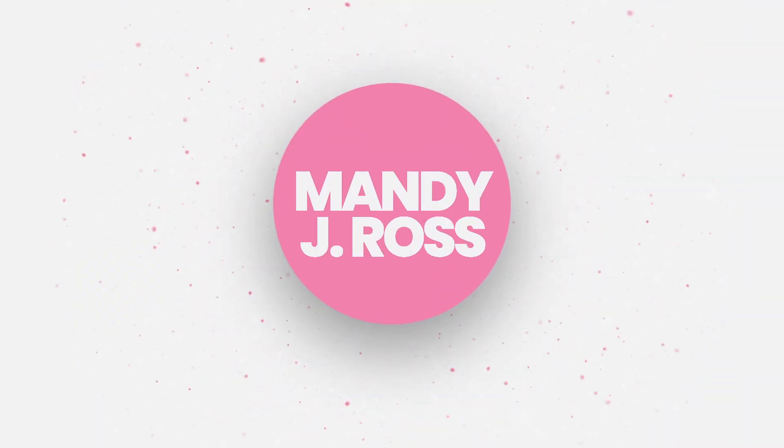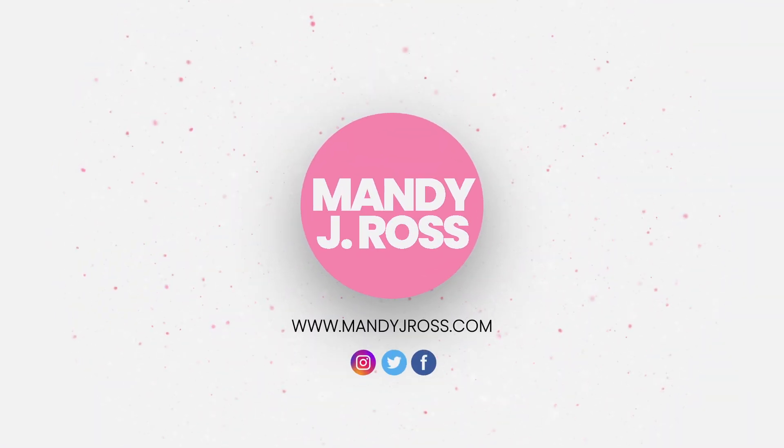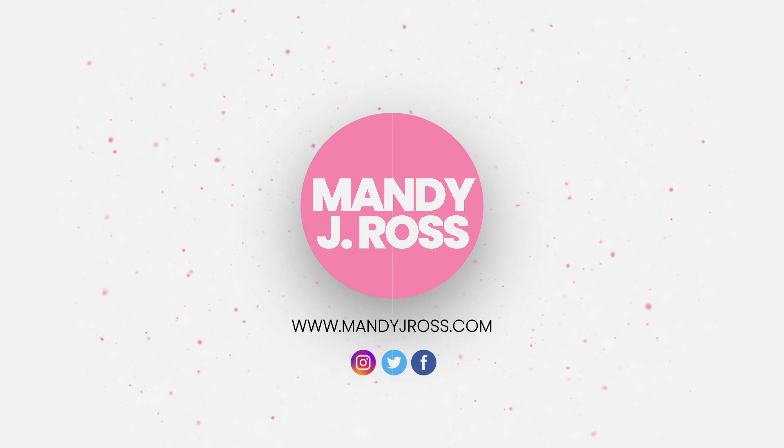Know what this smells like? Happiness in a pot. Hey guys, Mandy here, and I love helping you live your healthiest and happiest life. So today I'm going to be creating one of my favorite recipes — it is a vegetable lentil curry.